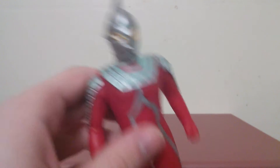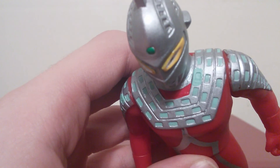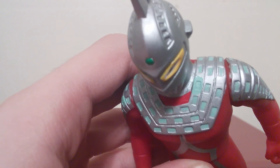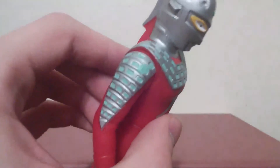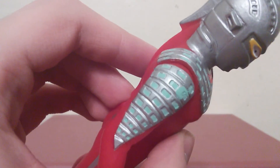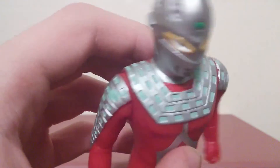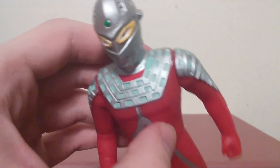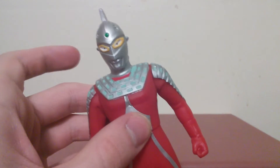As you can see here, it doesn't look too bad, aside from the weird paint splotch there on his breastplate. There are some weird green splotches here — I don't recall him having green on there, although I could be wrong. Still, this figure has some sporadic paint apps on his chest, but it's not too much to detract from the figure.